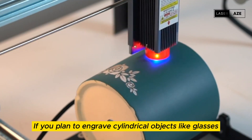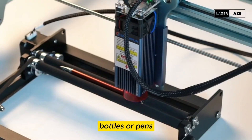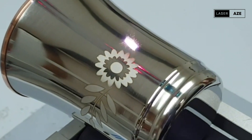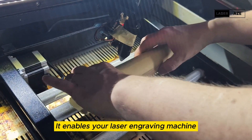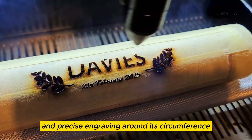Rotary attachment. If you plan to engrave cylindrical objects like glasses, bottles, or pens, a rotary attachment is a must-have accessory. It enables your laser engraving machine to rotate the object, ensuring even and precise engraving around its circumference.